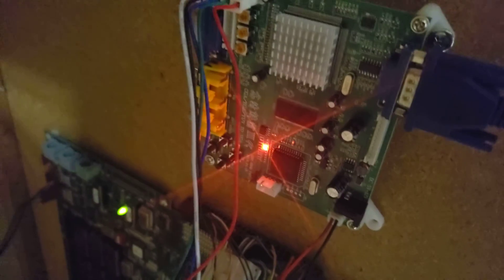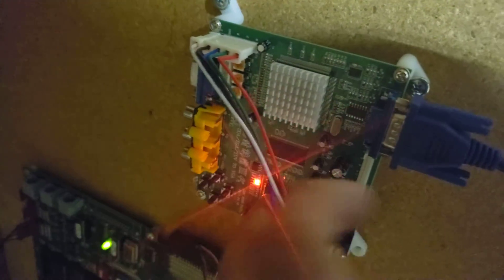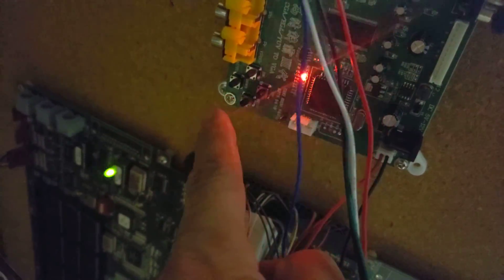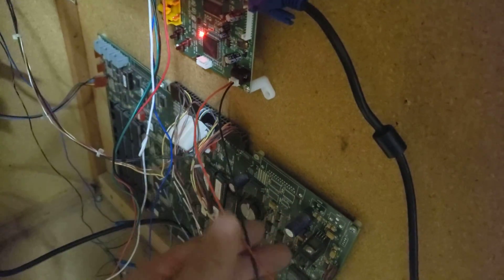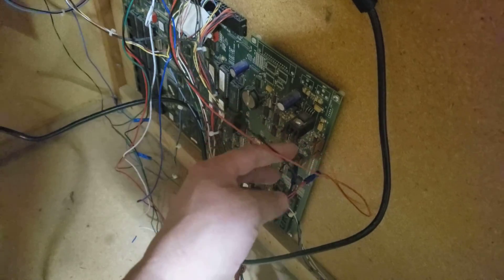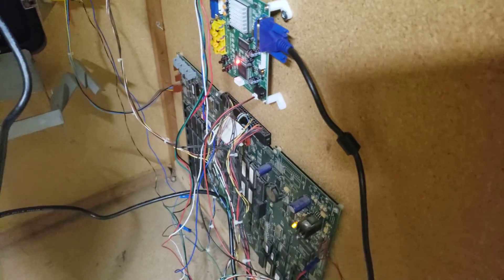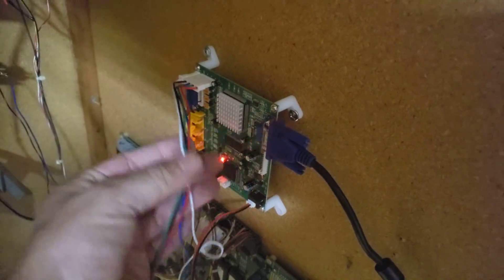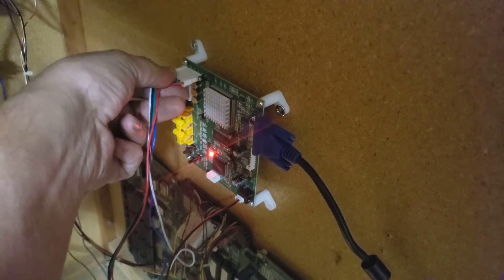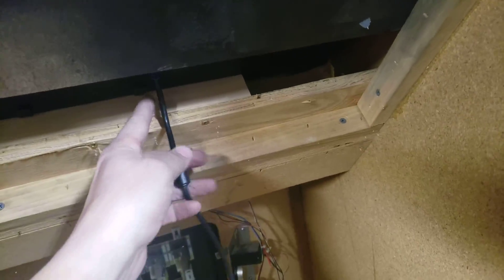These converter boards work for a couple different things. You can use composite or component wiring, or VGA to VGA. You can also make use of the display geometry to size up and change color, sharpness, contrast, and brightness. It's a pretty simple connection — all you've got to do is connect it up to a 5 volt or 12 volt connection. We went ahead and connected this to a 5 volt coming out of the power supply that was powering the PCB board. Then you take the VGA cord and it simply connects to the back of your computer monitor.